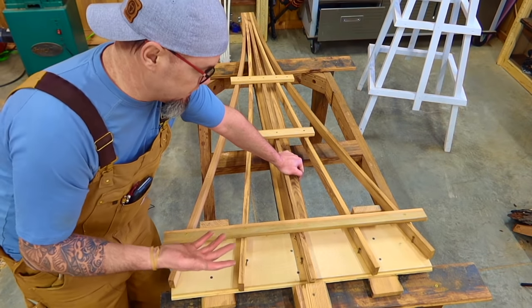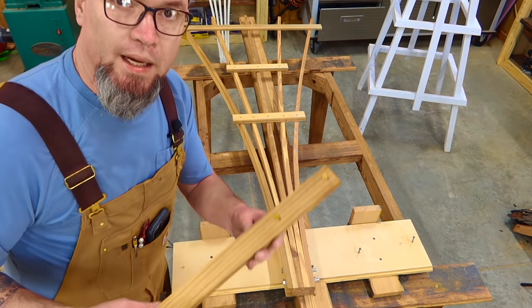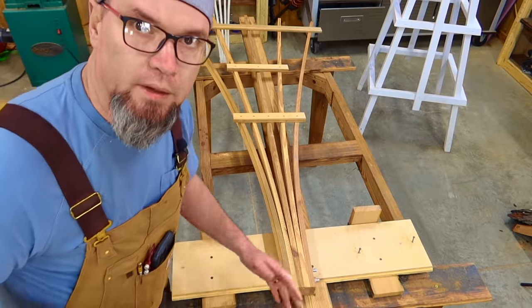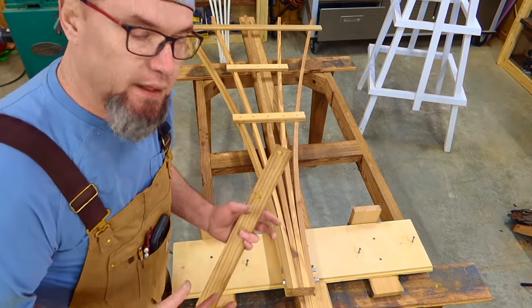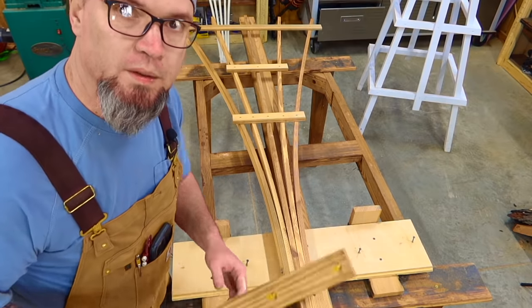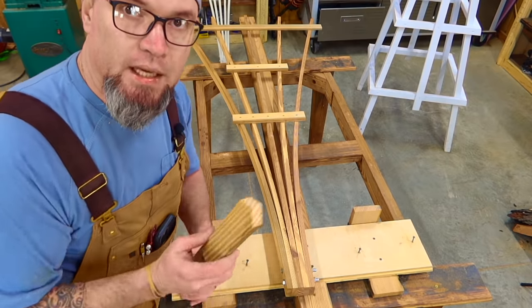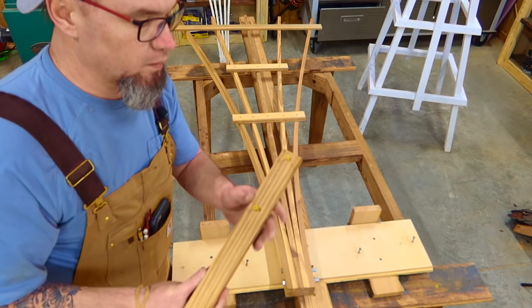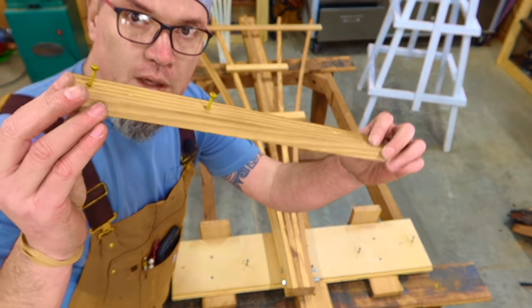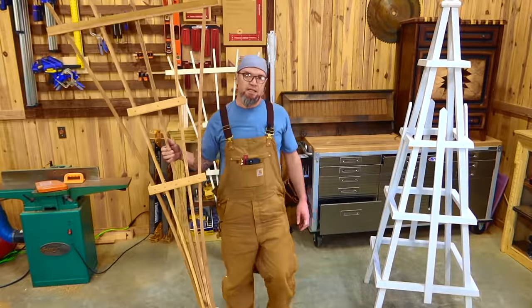And there we have it — this thing is put together, it's done. A common question is how do you stick these things into the ground? A lot of people don't — they'll put them up against their buildings or anything that has a climbing plant. But for those that do want to put it in the ground, I would just do something like this: take a piece of scrap left over and throw a couple of screws in. It is as easy as that.